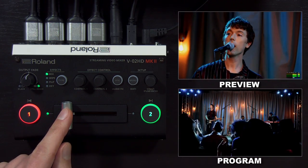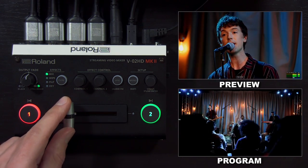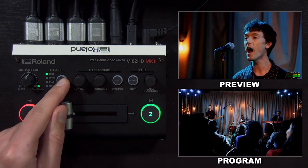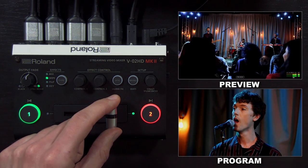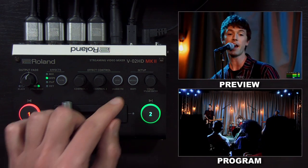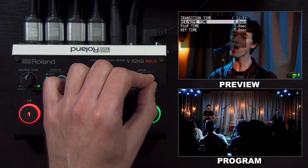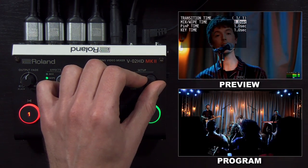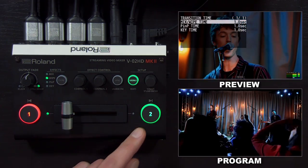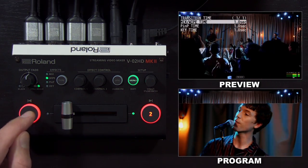You can also do manual transitions with the fader bar depending on what the effects type is. With mix, you can do a dissolve and manually control that fade. With wipe, you can do a manual wipe. If you want these buttons to do the transition instead of the fader bar, go into the menu and go to transition time. The default for mix and wipe is zero seconds, making that a cut when you press the green button. But if you increase this to, say, one second, you get a one-second wipe just by pressing the button.